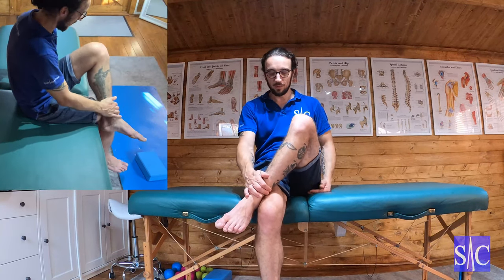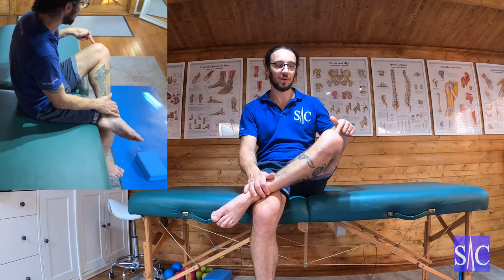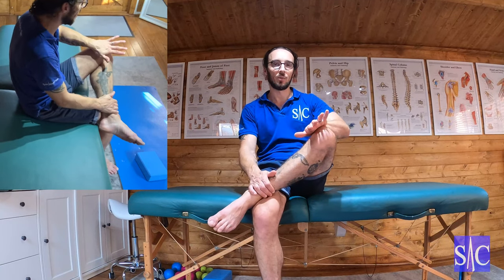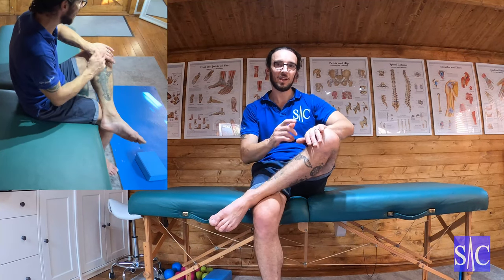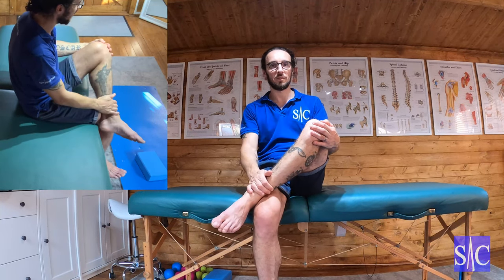It depends on the stage of your piriformis syndrome. To begin with, I'd have my left foot above my right knee, and try to drop my knee down towards the floor. If I can get there happily, I'd progress to the next stage. If I couldn't, I'd treat it by pressing my knee into my hand — the same manner you're about to see when I go onto my back. You would do the same from this seated position rather than lying flat.